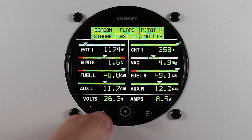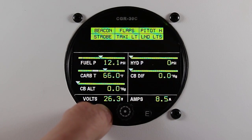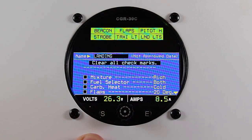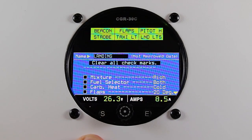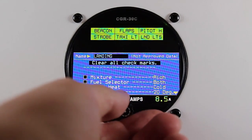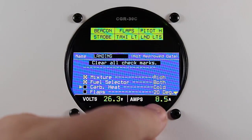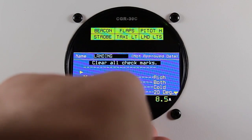To view your checklist, press the S button twice. The arrow will be next to the name of the actual checklist. You can scroll down to check each box, or you can change the checklist that you're looking at.